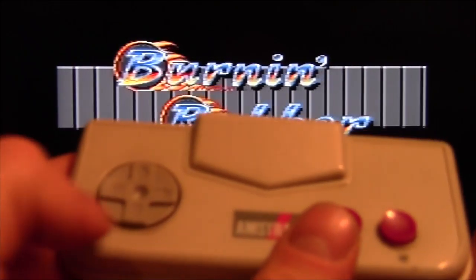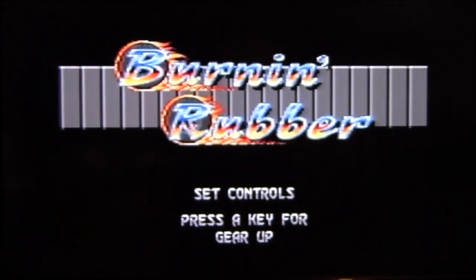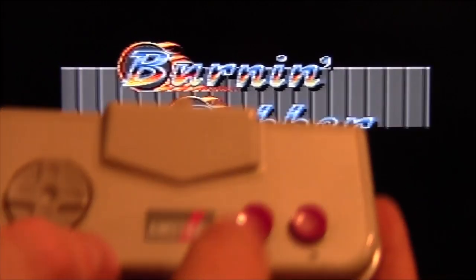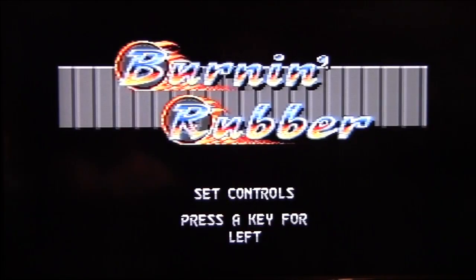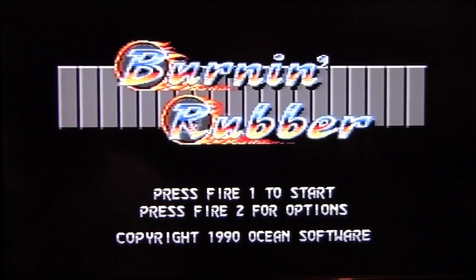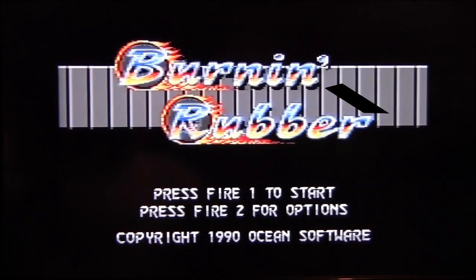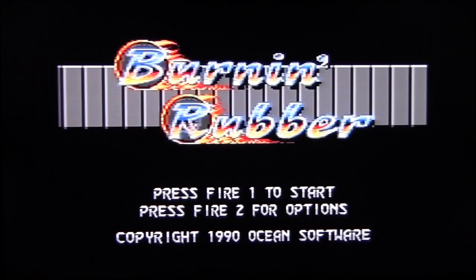Press the key for down gear — press the down arrow. Press the key for up gear. Press the key for accelerate — this is an important one. I suggest having A and B for the brake, and then obviously left and right, and that's you set up to start. I'll switch the lights off and we'll be right back.